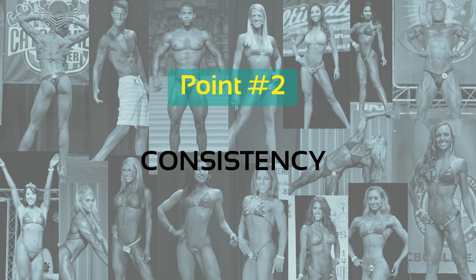Point number two: consistency. We want as many things to be as consistent in your progress pictures from week to week so that there's really only one variable and it's the one we really care about — you. We want to see changes in your body and your physique from week to week, not necessarily changes in your environment or your surroundings. First, as we just mentioned, poses. Practice those quarter turns regularly, hit them, perfect them, and hit them the same way each week.